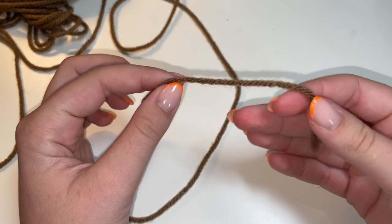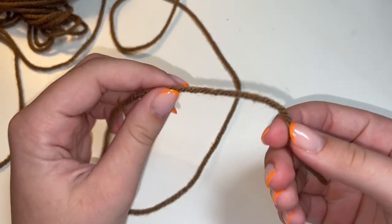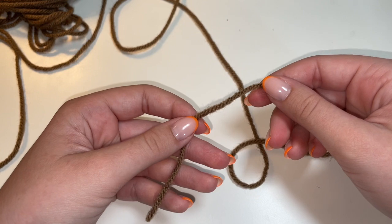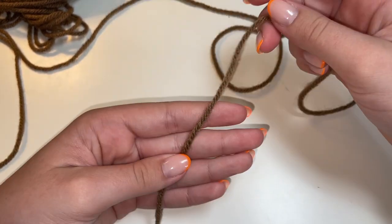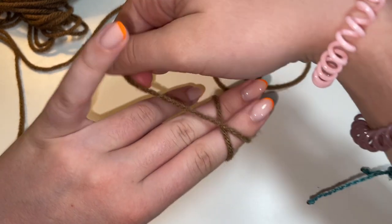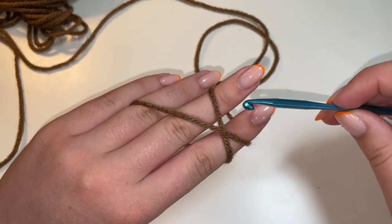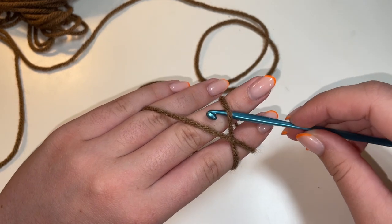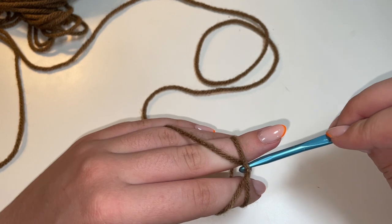To begin making our sunflower coaster, we're going to start with our brown yarn for the center of the flower. And we're going to make a magic ring. To make a magic ring, you're going to take the tail end of your yarn and hold that in your left hand. From here, we're going to wrap the yarn around two fingers like this, and we're going to make an X with the yarn that is on top of our hand. Then we're going to take our crochet hook.